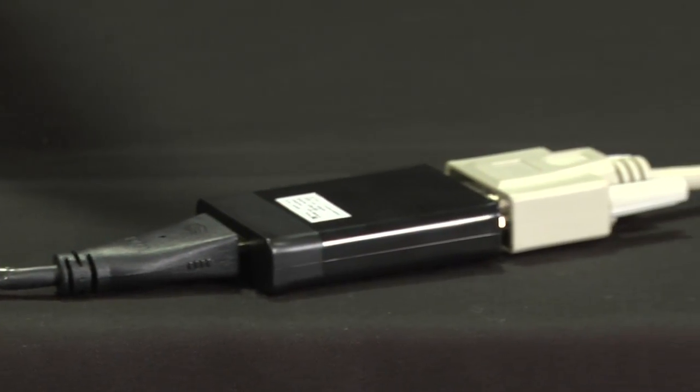If you want to connect the laptop to a projector that doesn't have an HDMI port, you may need an HDMI to VGA adapter. It looks like this, and you probably can figure out how to use it pretty fast.